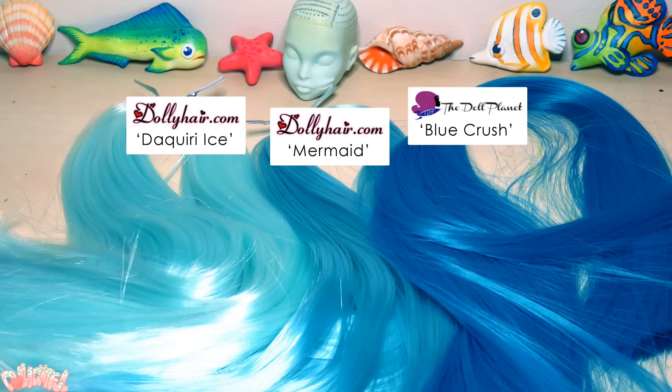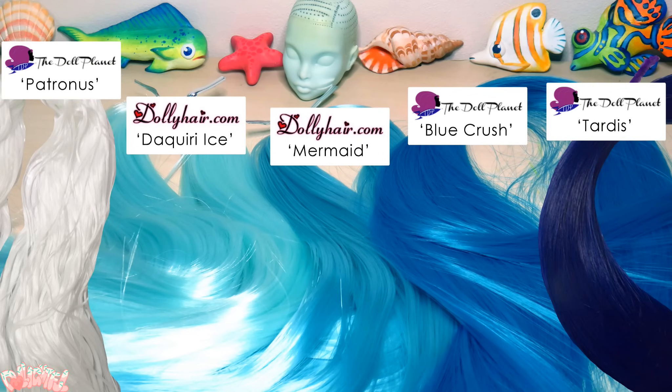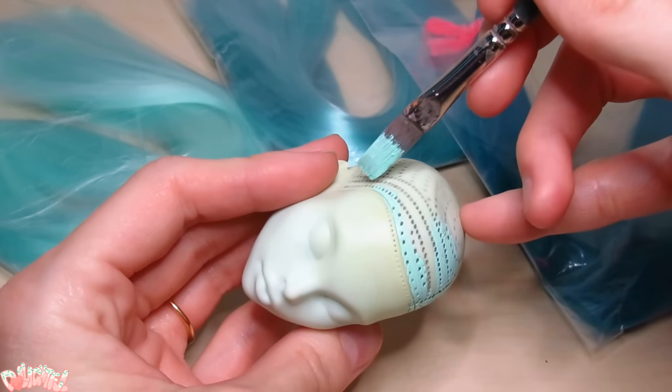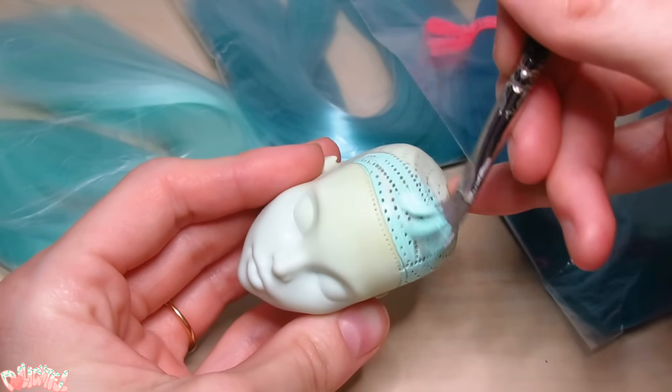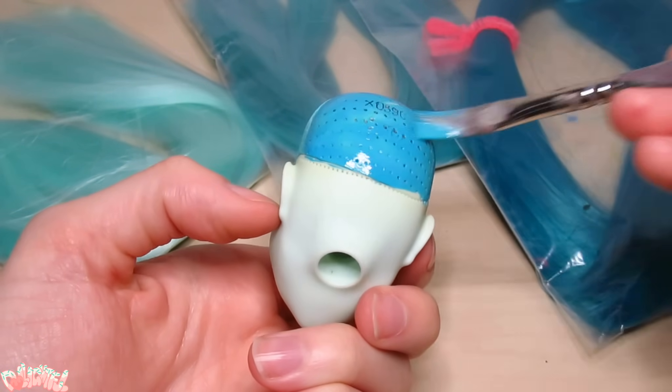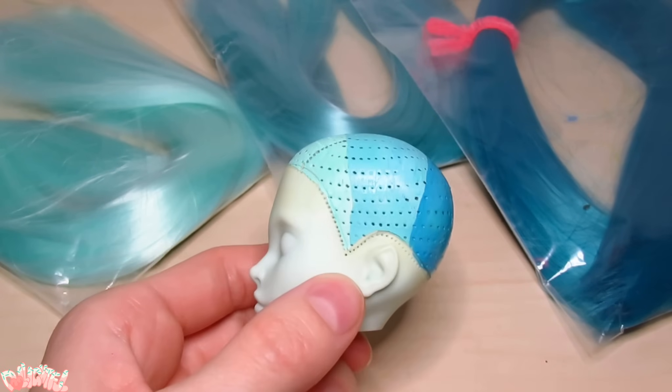I narrowed it down to three colors at the time, but I end up using these five colors. Paint the scalp with acrylics in preparation for the re-root. This helps the hair look thicker on the scalp, but it's also a tool that will help us place the hair in the correct spot. It's pretty simple this time — lighter color in the front, to darker color in the back.